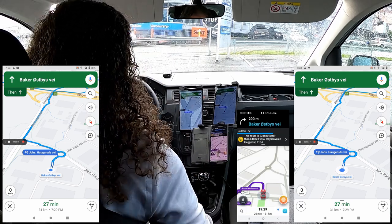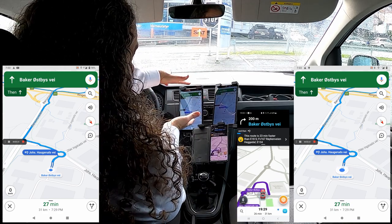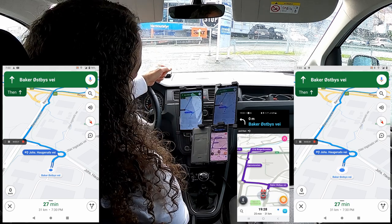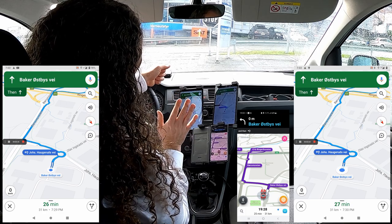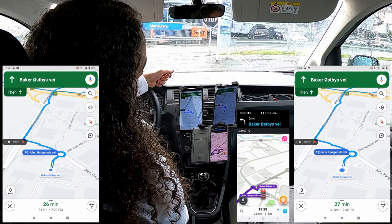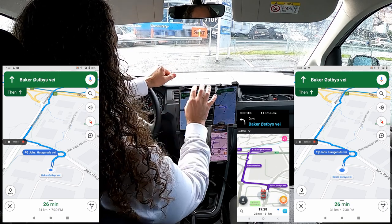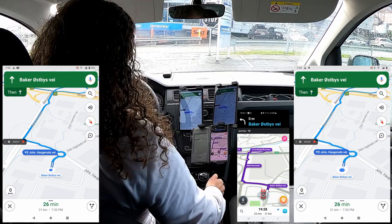Keep in mind: Google Maps on the left is not using the Bluetooth beacons in the tunnel, while Google Maps on the right is using the Bluetooth beacons. Now we'll see the difference as we drive through.